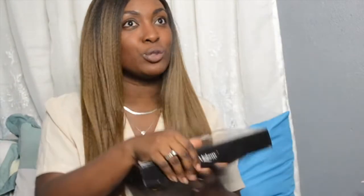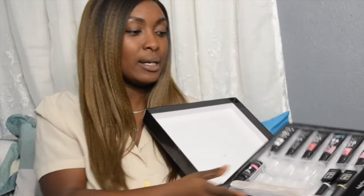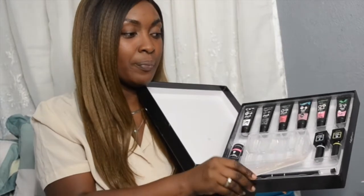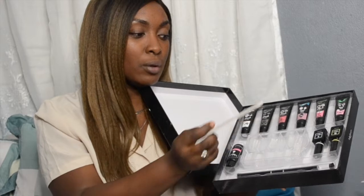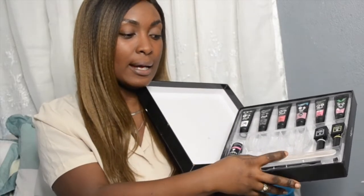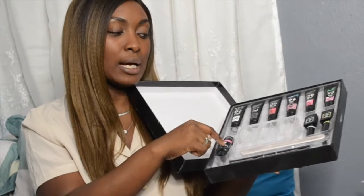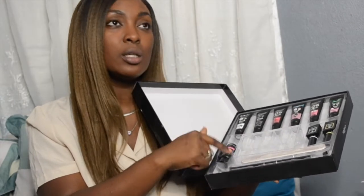Let me show you guys quickly what is in the poly gel kit. In this you have poly gels, the base coat, the top coat, the nail forms, nail files, the sculptor and brush, as well as the solution. So that is what I'm going to try first, and then probably I'll go back to acrylic, which I'm used to.